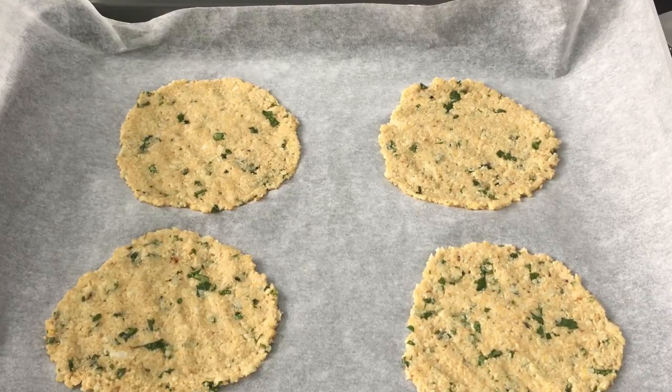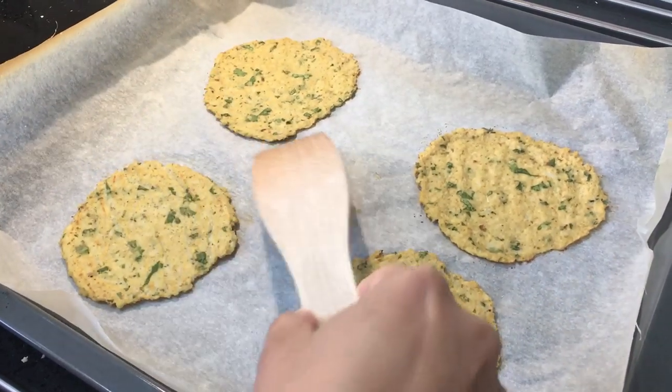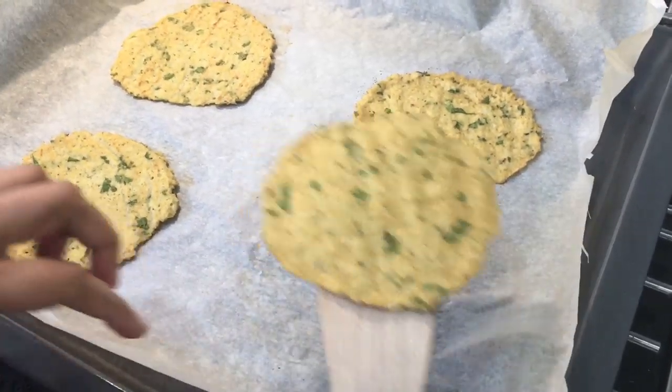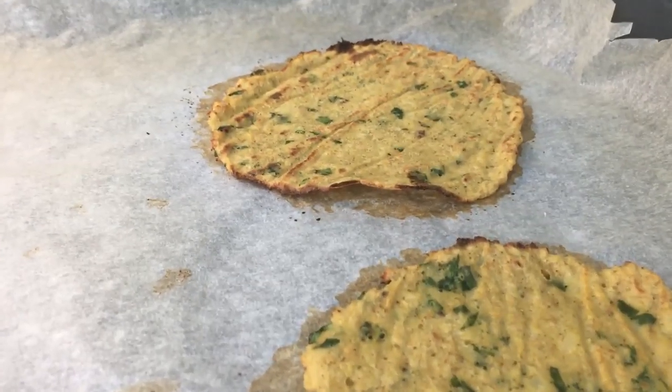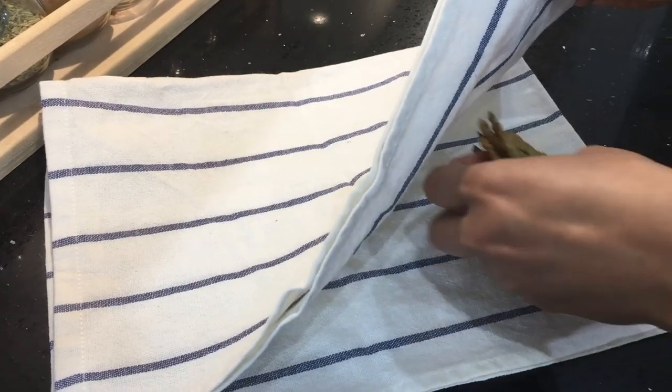We are going to put these in the oven for about eight to nine minutes at 200 degrees Celsius. After about six minutes, the tortillas are ready to be flipped — take them out, flip them over, and put them back in the oven for about two to three minutes. When the tortillas are cooked, they'll curl up at the sides. I'm going to keep the cooked tortillas wrapped in a tea towel to keep them soft and flexible.